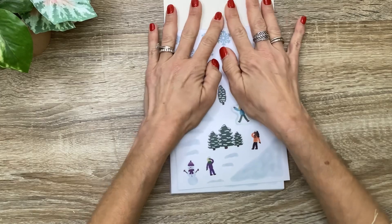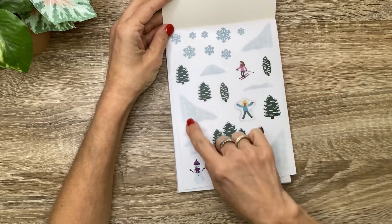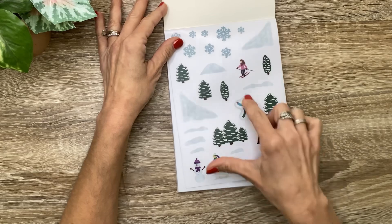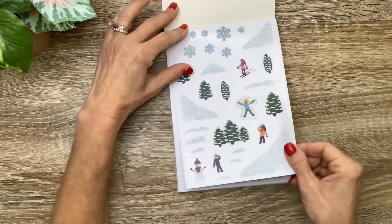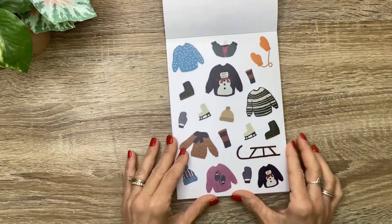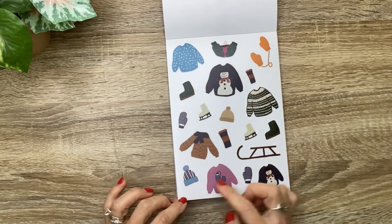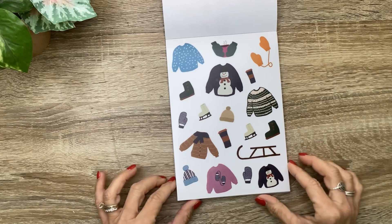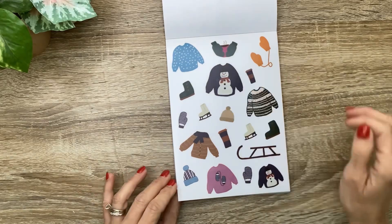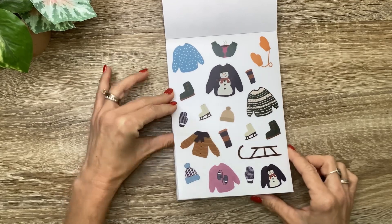It's going to start out with winter. We're going to have some piles of snow cut for the corner, little hills of snow, some snowflakes - love the trees and the girls playing in the snow, there's even a little snowman. You're going to get two pages of everything. Then we've got some adorable holiday sweaters and little beanies, ice skates and boots. I love the colors too - the pretty pinkish purple and teal. There are even some mittens holding a warm cup of coffee or tea.